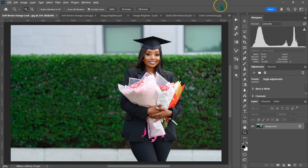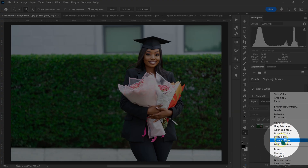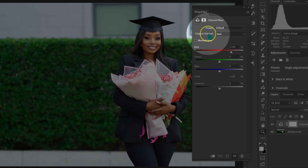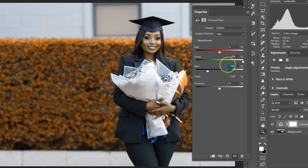Here's how to change a green background to a soft brown-orange look. Go to adjustment layer and select Channel Mixer. On the channel output, set it to Red. On Red, set it to zero. Green, set it to 200. Blue, set it to negative 100.